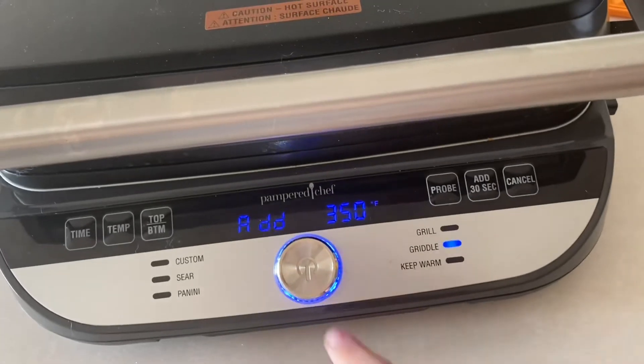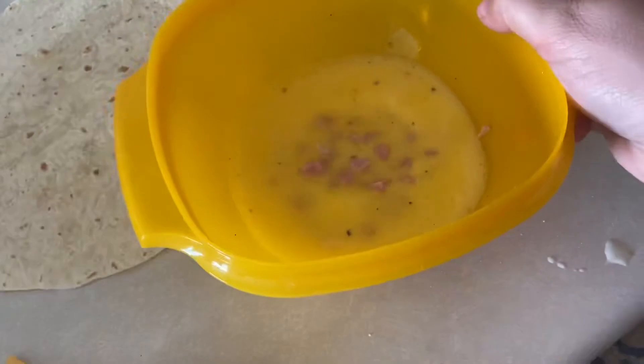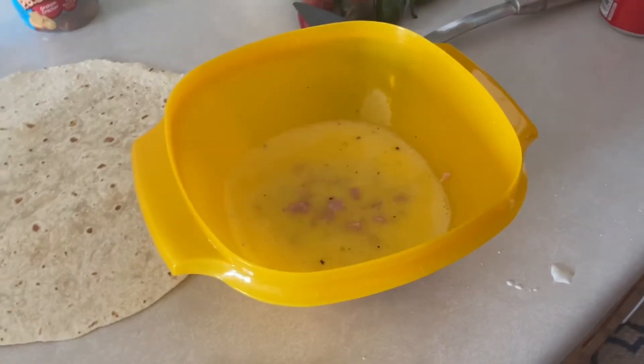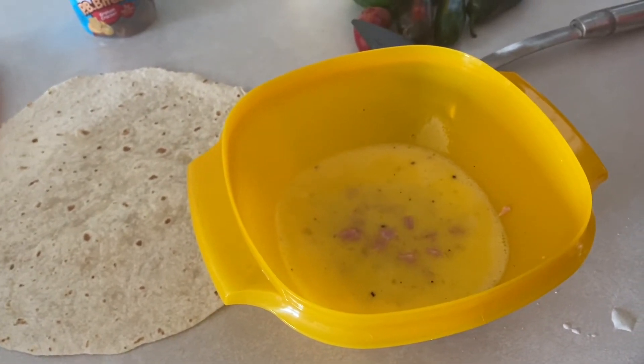It just beeped and now it says 'abs' — that means it's ready for food. I have a splash of milk in with my eggs and then some ham cubies for some extra protein, a little bit of salt and pepper. I didn't put a ton of salt in this time, obviously, because ham generally has a higher salt content.